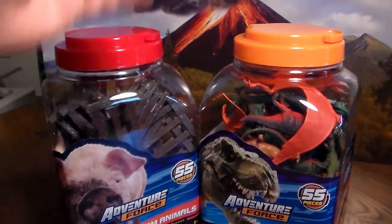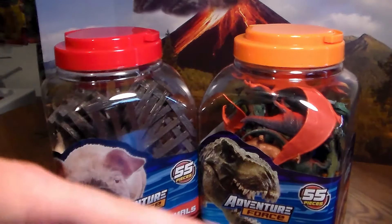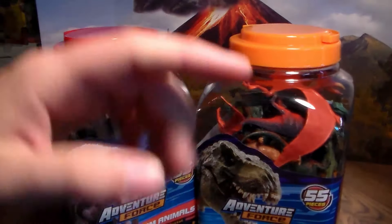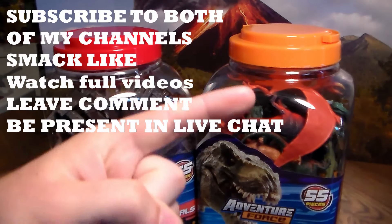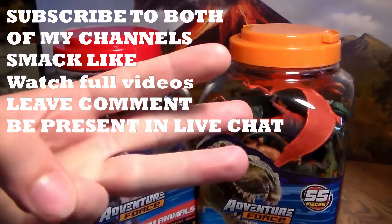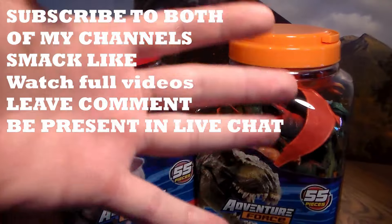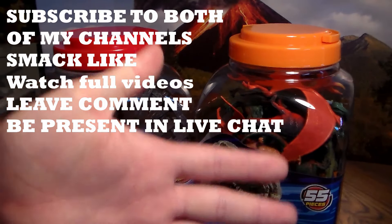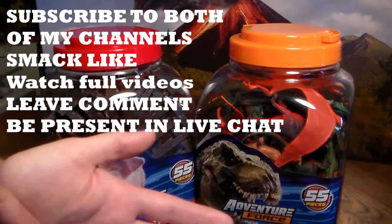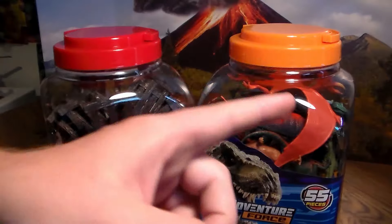Now, we hit 10,000 subscribers. I will be doing a giveaway very, very soon, in June, next month, with these big animal buckets. If you want to enter the giveaway, you must be subscribed to both my channels with the bell icon turned on, smack the like button, watch the videos from start to finish, and leave a comment in the comment section below. On top of that, when I do the giveaway, I will be doing a live stream and you must be present in that live stream chat — you must be in the chat room. I cannot give away anything if you're not in the chat.